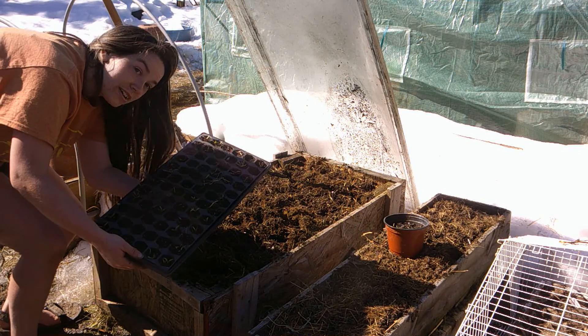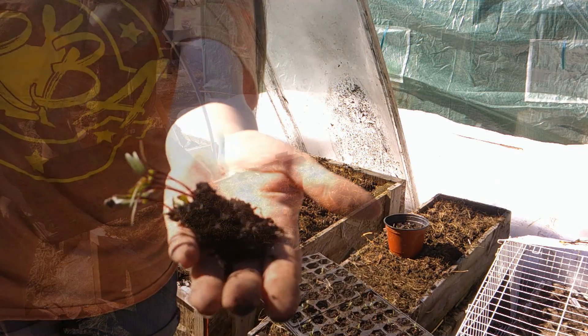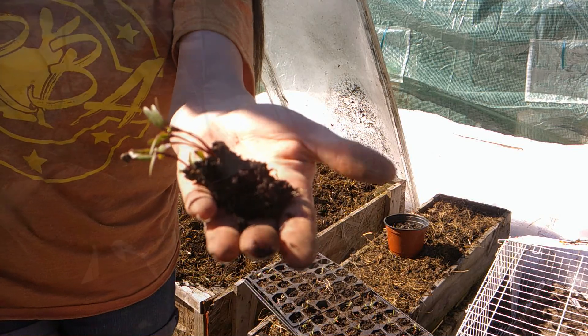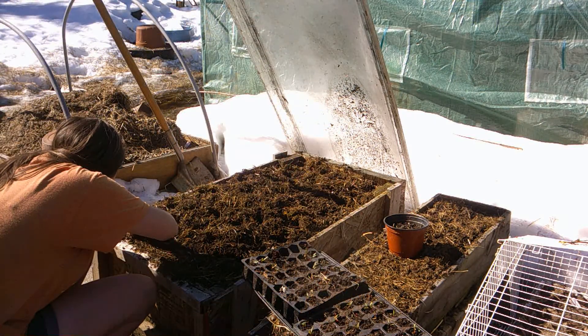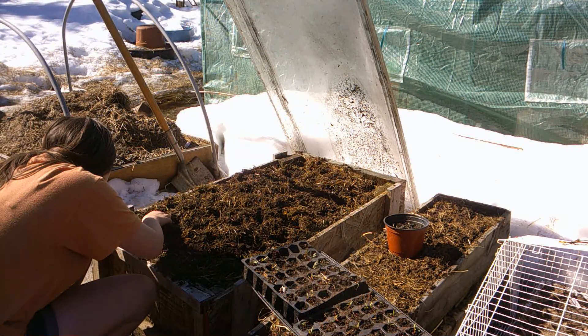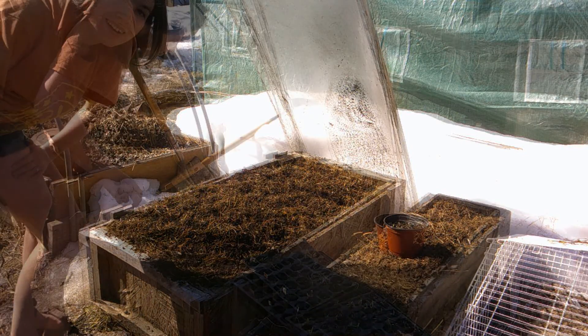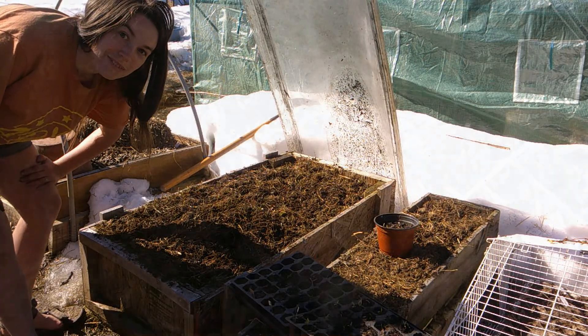I've got 50 holes here dug to put my beets in. There's a nice big cluster of Red Ace beets that I'm going to separate apart and put in the hole. I have lots of tiny beets planted.